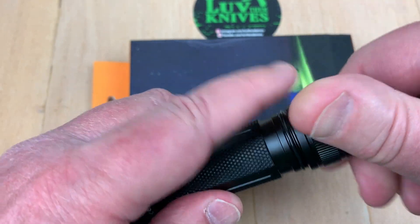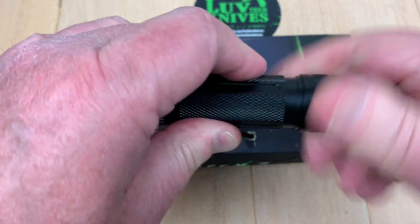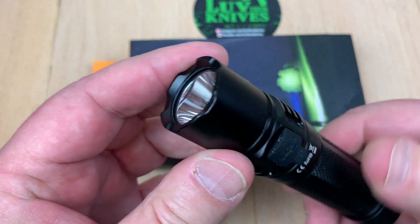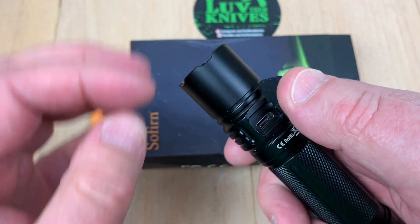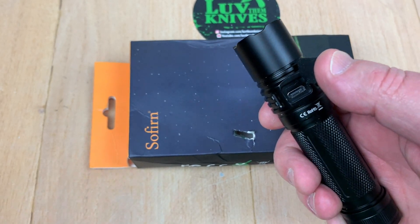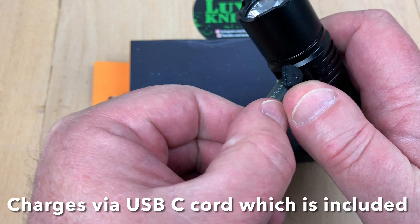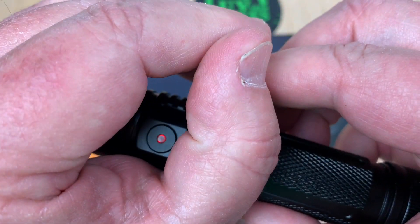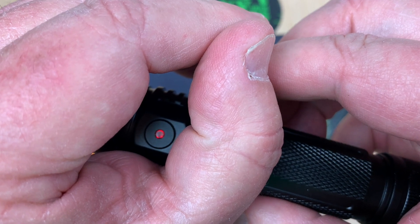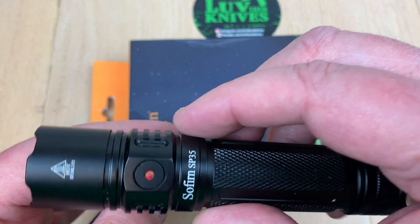Of course it's hardened anodized aircraft-grade aluminum. You can charge it right inside the flashlight using USB — that little indicator flashes while charging, and I think it goes solid blue when it's done.